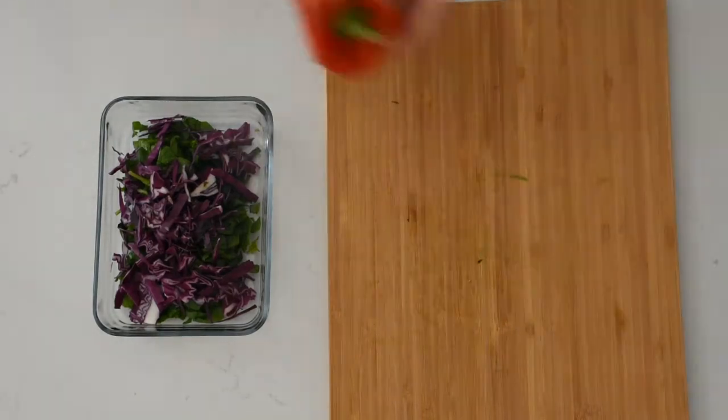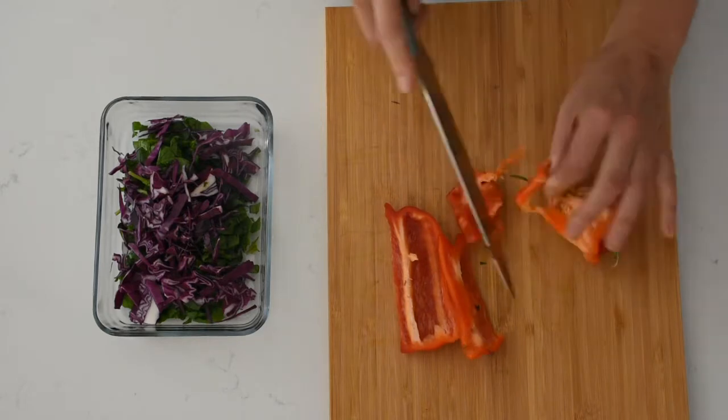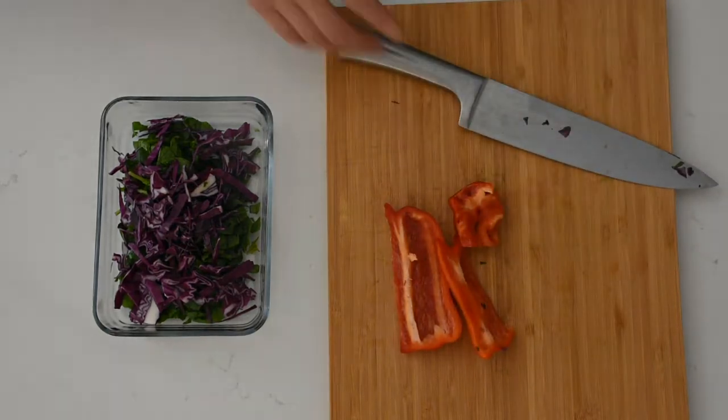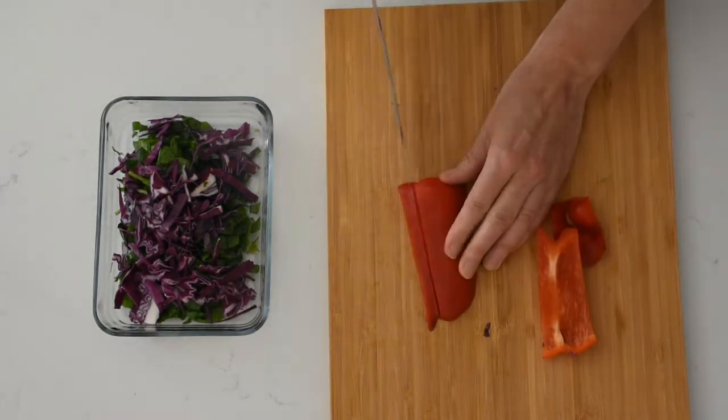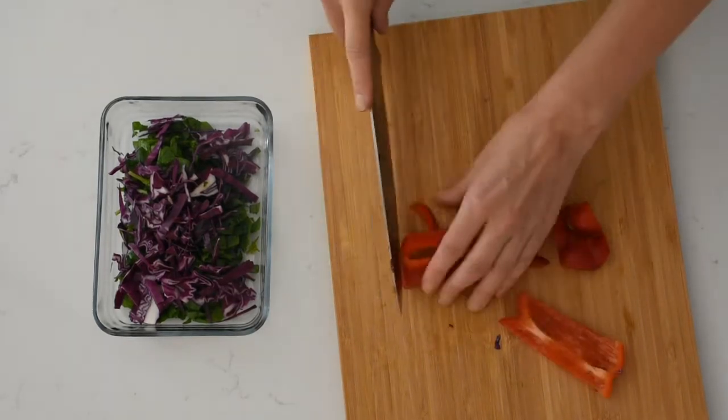The next ingredient I'm going to prepare is my red capsicum, or pepper. I like to slice it into thin strips and then again into smaller squares. I like the way that this allows me to either mix it through the salad or use it as a garnish.